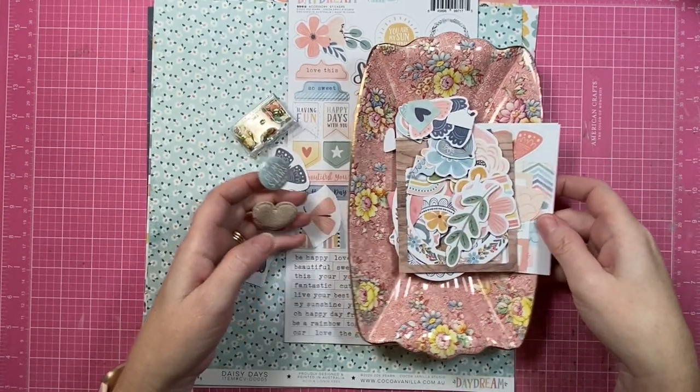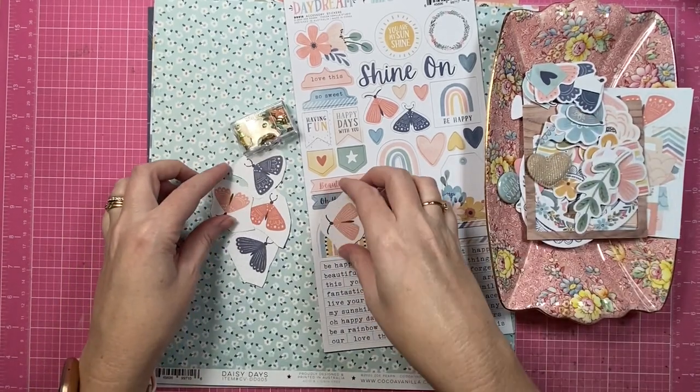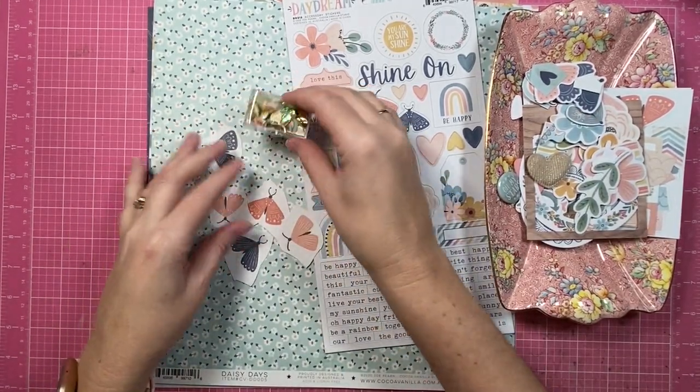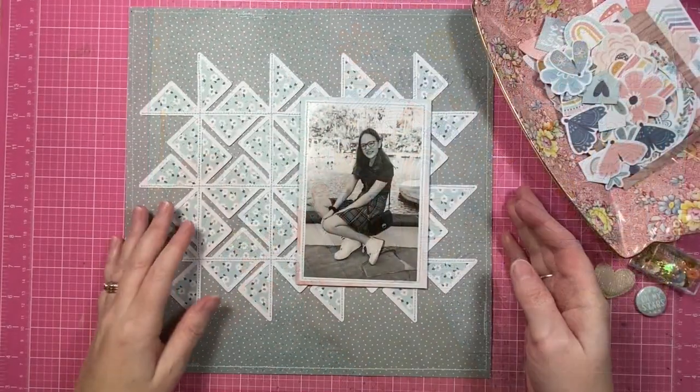I have a bit of a plan. I'm really keen to use this sweet pattern paper called Daisy Days and I'm also going to fussy cut out these butterflies, and I'll show you the photo.